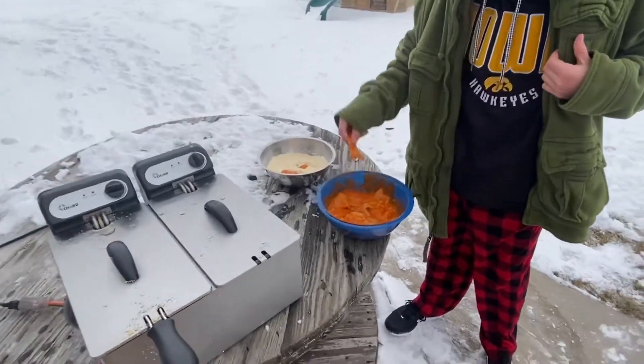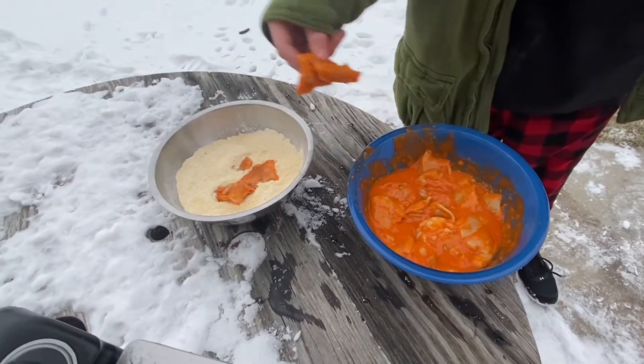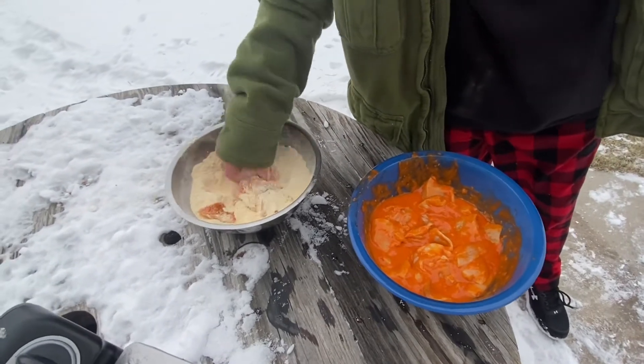Mix them all up, you put them in there. Then you mix them up, and that's pretty good. You just mix them up.